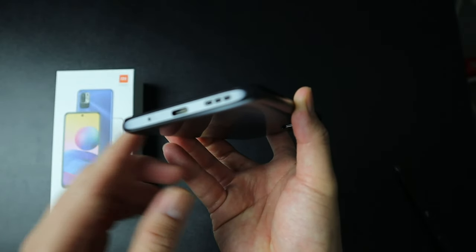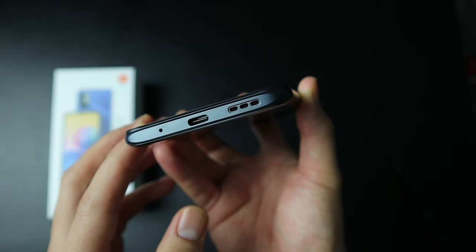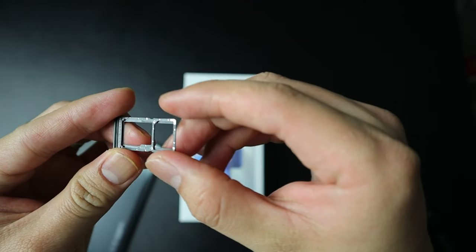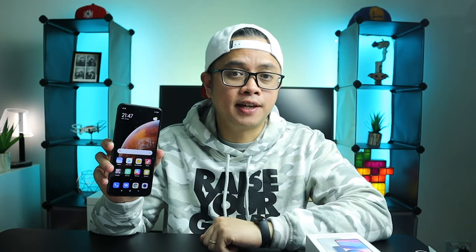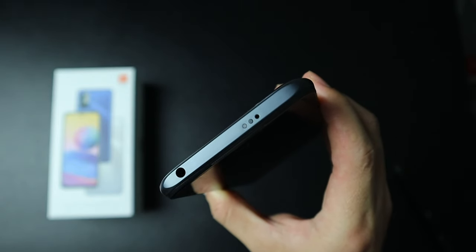On the side we have the volume buttons and also the fingerprint scanner, which is also the power button. At the bottom we have the speaker, the Type-C port, and the microphone. On the other side we have the SIM tray, and it is hybrid — so you can put two nano SIM cards, or you can put one nano SIM and a micro SD card. By the way, this phone supports dual 5G standby. On the top you can find the 3.5mm jack, the microphone, and the IR blaster.